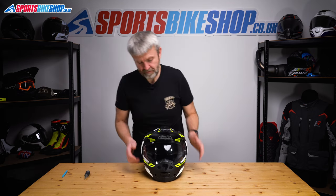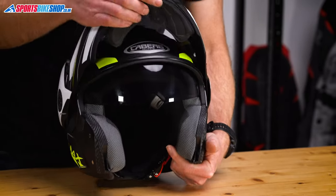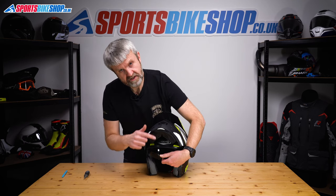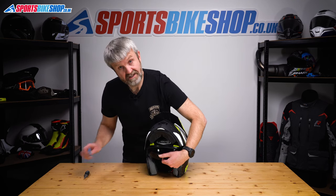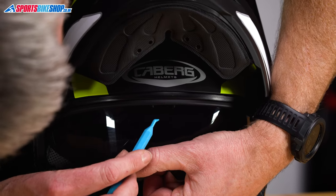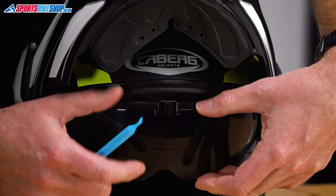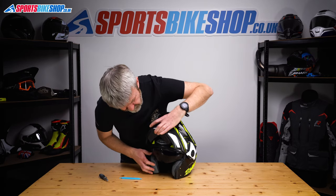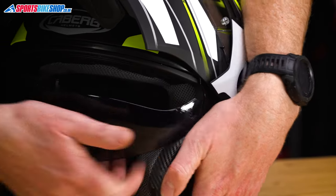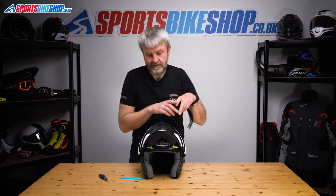Let's move on to the sun visor in case that's the bit you need to change. We'll do that with the chin bar lifted. Sun visor is down. There's a tab at the top of the visor that attaches to a mechanism that runs through the helmet — we need to unhook that. That's what this plastic pick is for. Just pull it down, pick into here, push that tab up, and that comes free. Now it's just a case of pulling the two sides out, pulling them free of their housings, and the sun visor is out.